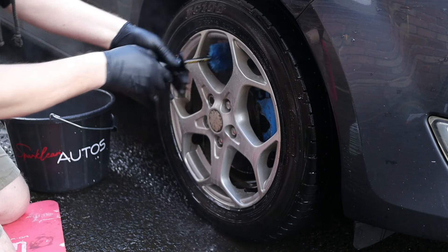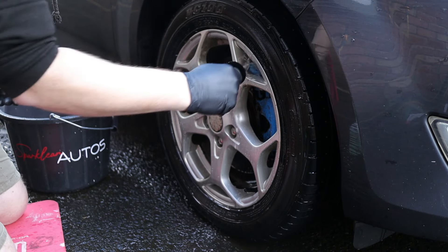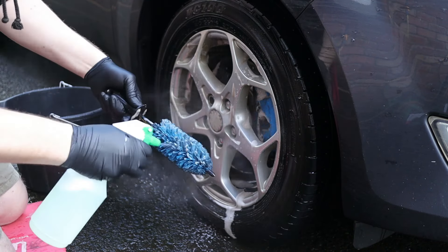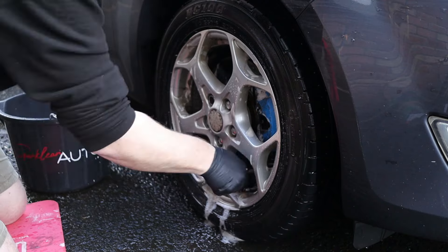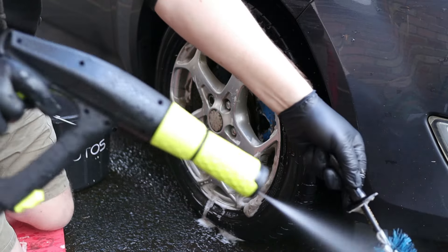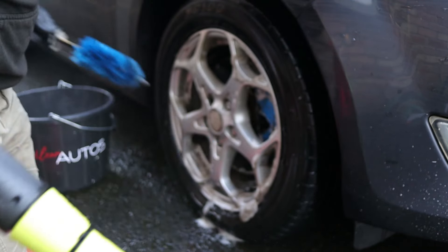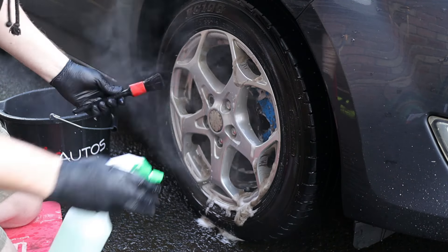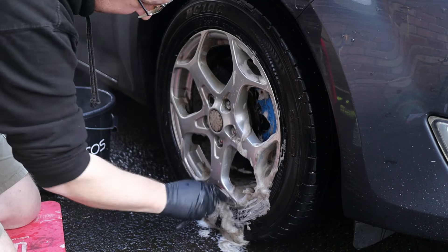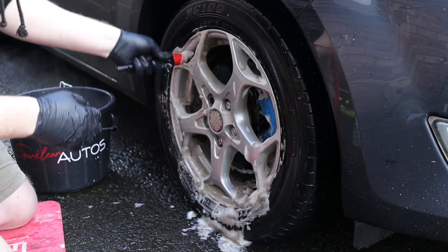I prefer to use the smaller brush on these particular wheels as it's the perfect fit between the wheel and the brake caliper, saving me having to rotate the wheel. I'm just spraying a little product onto the brush occasionally to keep it lubricated for cleaning the wheel barrels. Something I always do when cleaning wheels is give each brush a good rinse before putting it back in the bucket, reducing the risk of transferring contaminants between wheels — particularly important with diamond-cut or gloss-backed wheels which scratch very easily.